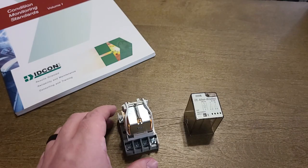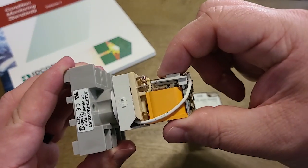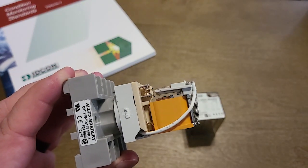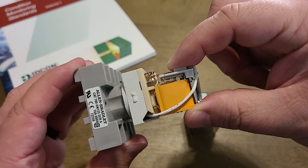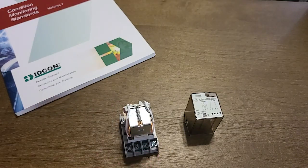Now by far one of the most common ways that contactors and relays fail is right here at the contacts themselves. That is because the current passing through will arc just slightly and cause the metal surfaces to corrode, and that leads to poor conductivity between the two surfaces.